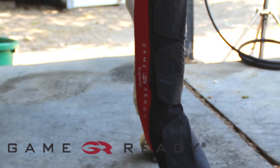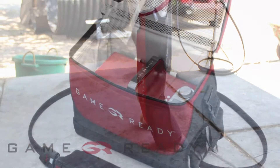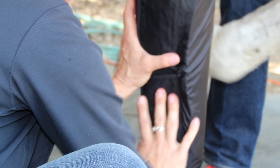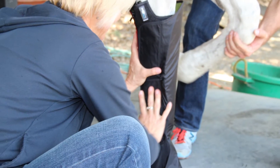Welcome to the GameReady Equine Full Leg Wrap application video. GameReady uses Axel technology to apply cold and active pneumatic compression therapy designed to help your horse recover from injury or surgery as quickly as possible. This video will demonstrate how to apply the Equine Full Leg Wrap.